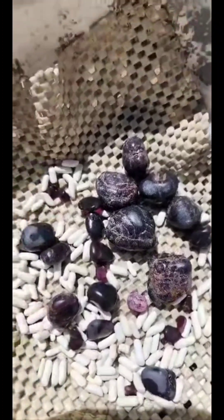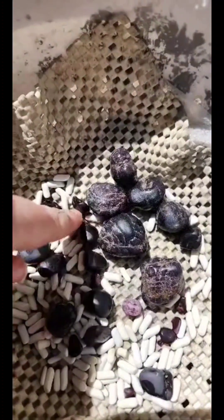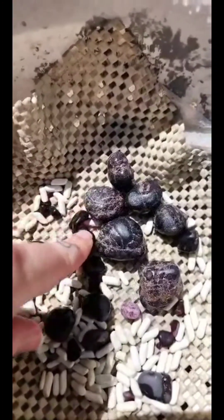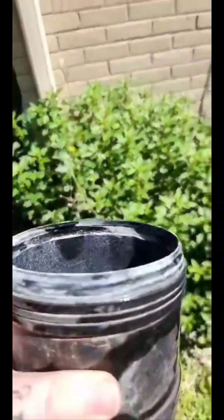A few little itty bitty ones in there — that's not including all the tiny ones I pulled out of the first round. So these will go in for part two. That one has good color; you can see it shining through already. The little ones — okay, when I started this thing was full. That's it — that's the bottom.